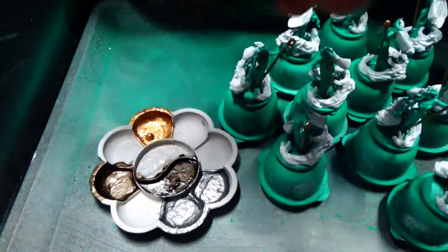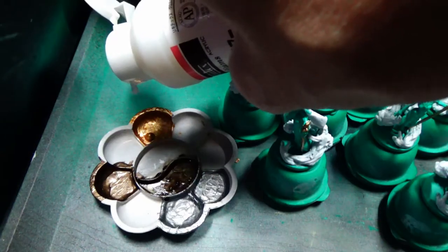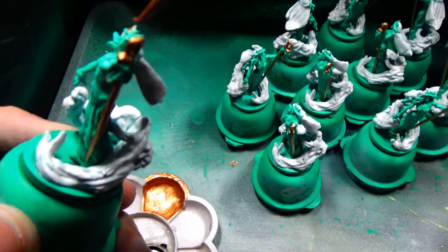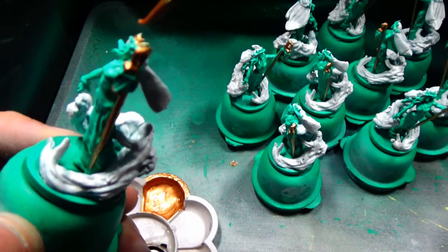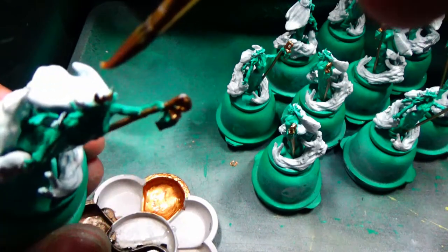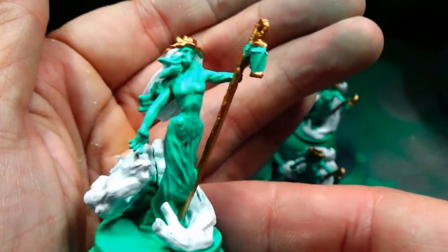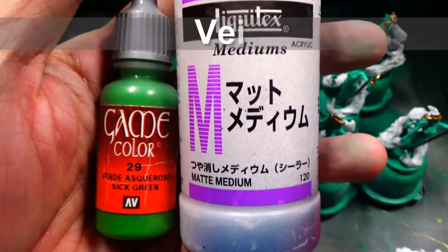First of all, now that I have the veil base-coated white, this let me see where the lines were a bit better. So I went ahead and painted this crown. I probably could have waited because I am going to paint the veil, but it's fine. It worked out okay. So let's go ahead and move on and paint that veil.